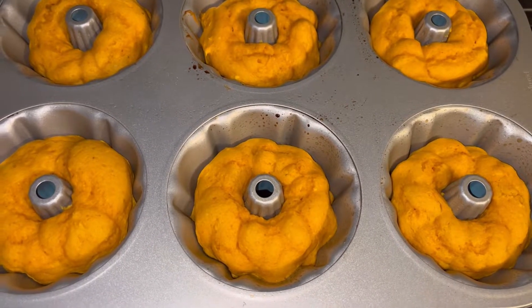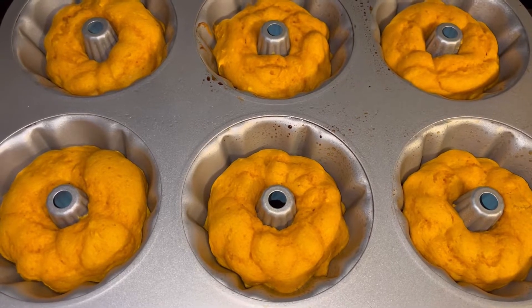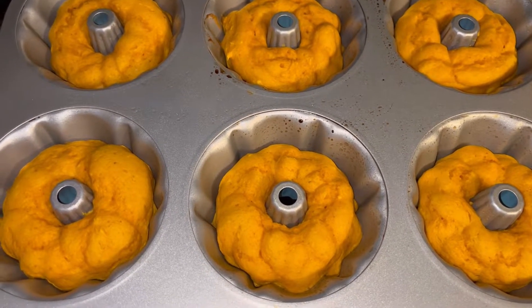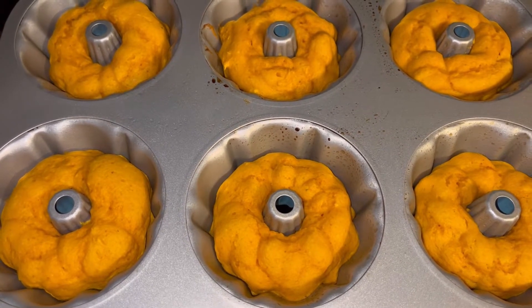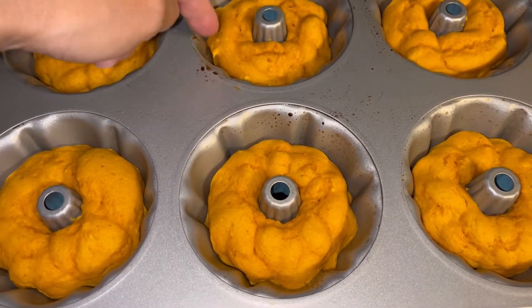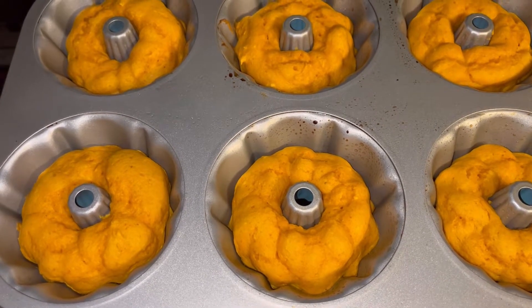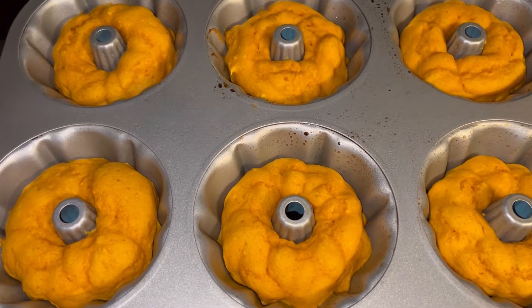I was going to bring you back after I got them all done, but I had to show you this. Because I had them all kind of swirly, they actually look like little pumpkins on this side. The other side is going to have that fluted look. But that cracked me up — I pulled them out and I'm like, oh, they look like pumpkins. Is that not the cutest?